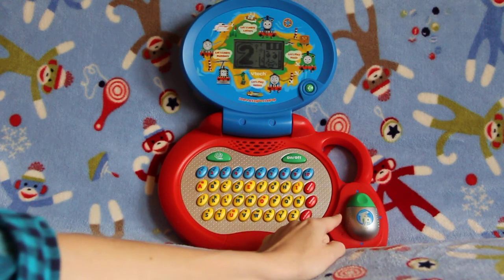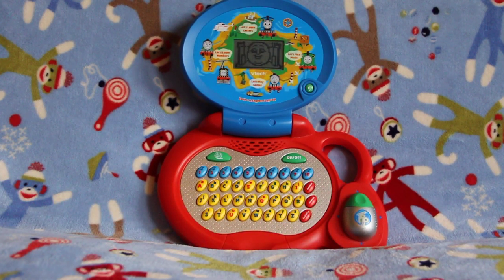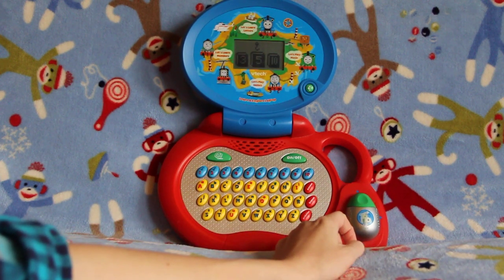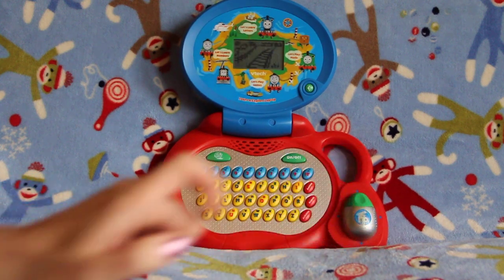How about number 12. This one we have to use our mouse and scroll over to the number 5, and click the mouse for enter. It's on number 3 right now, so that's not number 5. There's number 5 — let's click the mouse for enter.